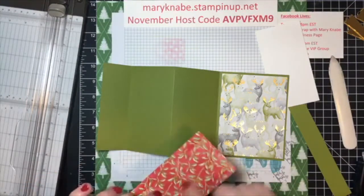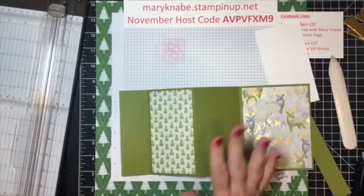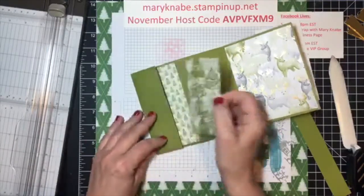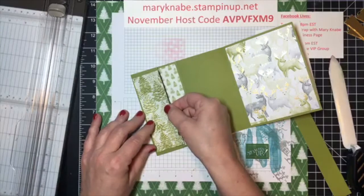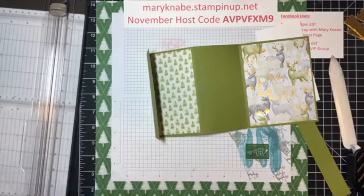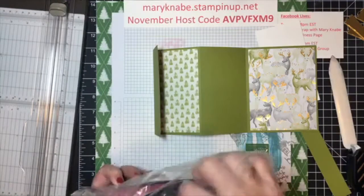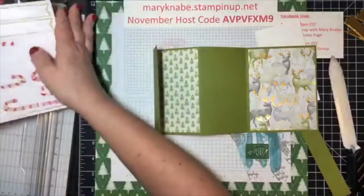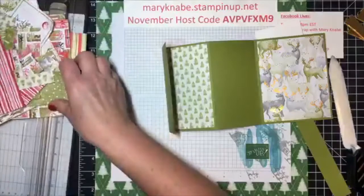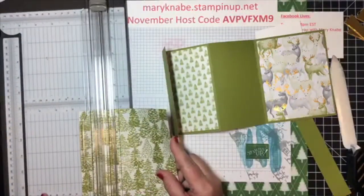I have to say I'm using this for this card, but this is one of my favorite prints in the whole package of DSP. This is kind of a fun tone-on-tone card with the prints I've chosen. I just realized I cut this one a little off — what I need is one and a half by five and a quarter, so let me hopefully find something that size out of all these wonderful scraps I have left.